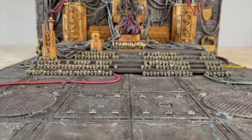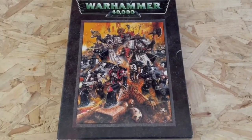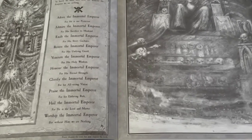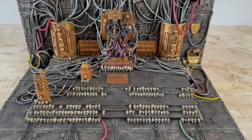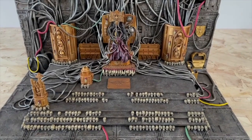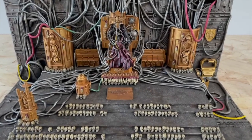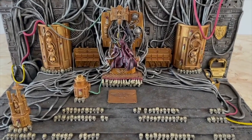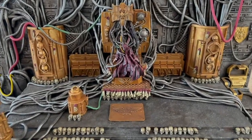Hello guys and welcome to my first proper project log update. Ever since getting into Warhammer 40k and seeing John Blanche's depiction of the Emperor on the Golden Throne in the 3rd edition rulebook, I've been fascinated by the idea of making a model version of it for myself. For the last few years I have been collecting bits from different Warhammer box sets in order to create my diorama, and in 2020 I finally made a start.